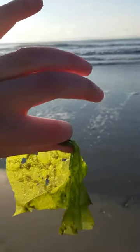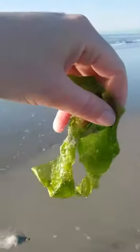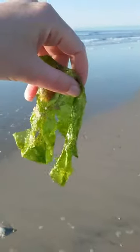Sea lettuce, as this is often called, or seaweed. These are in the genus Ulva — U-L-V-A — if you're ever on Jeopardy! There are about 1,500 different species of this, so there's not just one type of sea lettuce but many. They are found around the world.